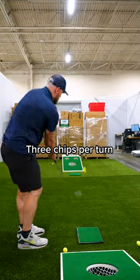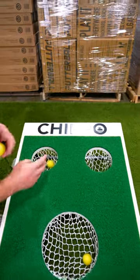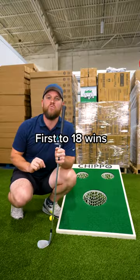To play Chippo, you're going to get three consecutive chips per turn. In the center hole, it's worth three points. The top left or top right hole is worth five points. And if you just hit the board anywhere, it's worth one point. The first to 18 wins the game.